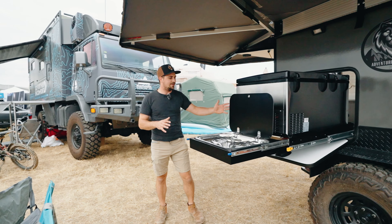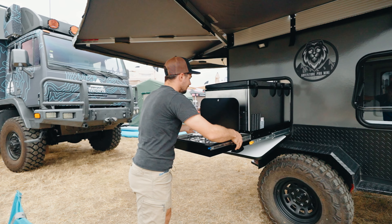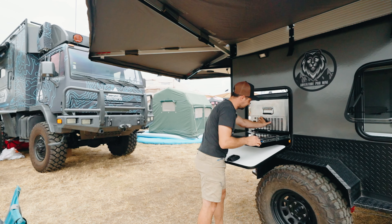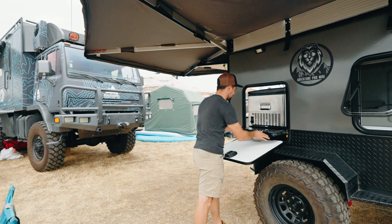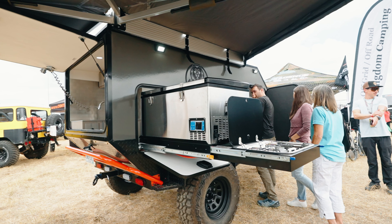Around the back end here we do have a kitchen slide-out. There's a fridge that goes in and there's also a cooktop that goes in. So you can pull that out to cook — that way you're out away from the camper.